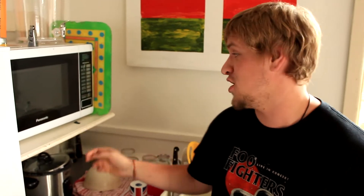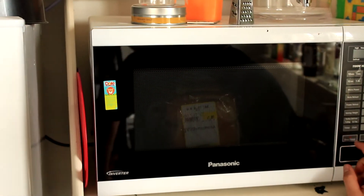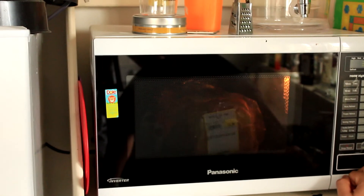Now this is a Panasonic microwave, it's got a door opener. It's pretty sick, eh? So we're gonna bang our bread in there. I suggest maybe 20 seconds. Right, that bread should be done now.